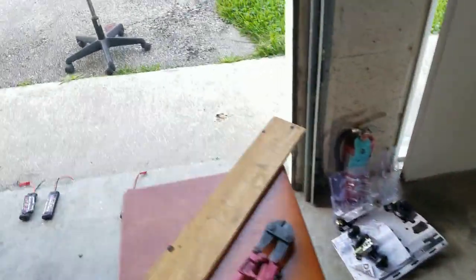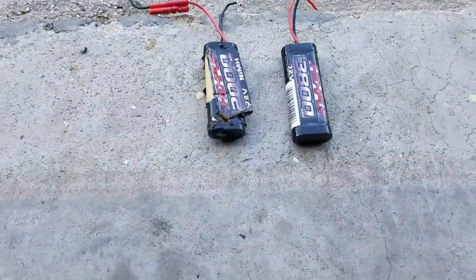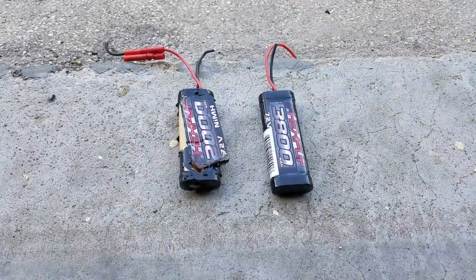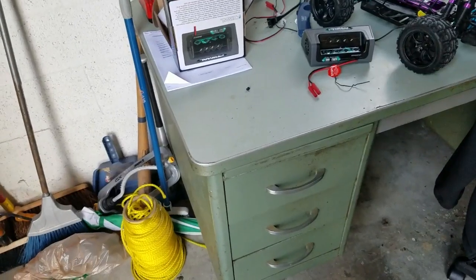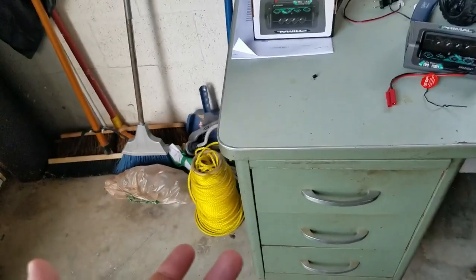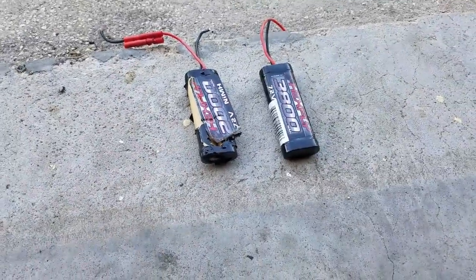They were still connected, so I used a long board, grabbed them with the wires, and threw them out in the grass. Definitely a lesson learned. They've been told many times not to touch the batteries, but if you leave them where kids can reach and you're not paying attention, there's obviously the possibility of them messing with them even though you told them not to. The good news is my son's not hurt.